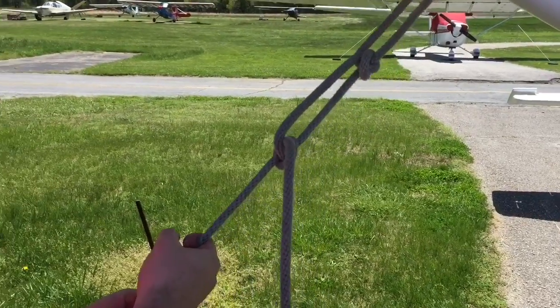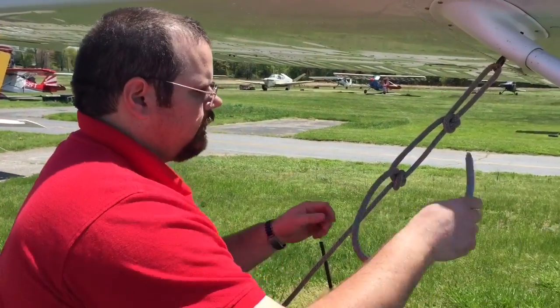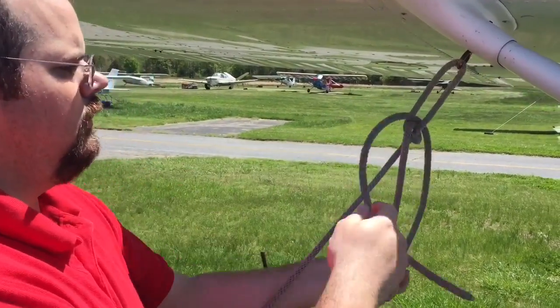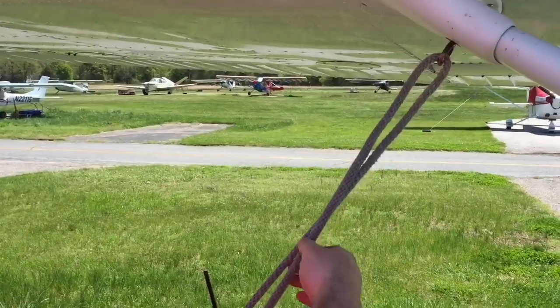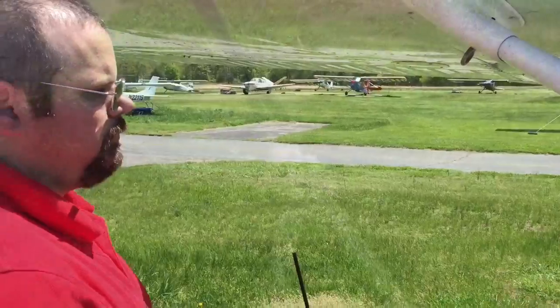You can see if I pull on this, the knots do not slip. But yet it's also incredibly easy to untie — you just simply move the rope back through. So it doesn't get in a bind, it doesn't lock, or become impossible to untie, but it will hold the airplane properly.